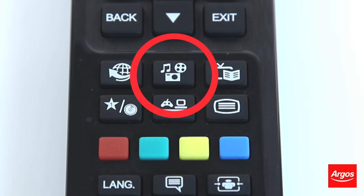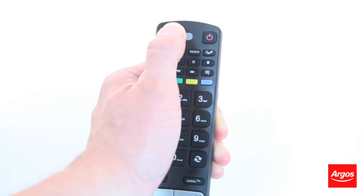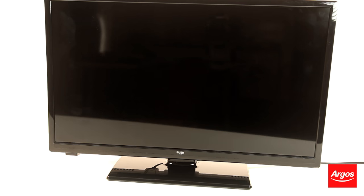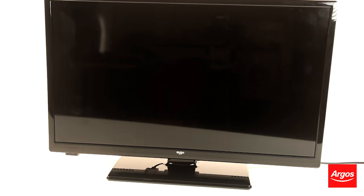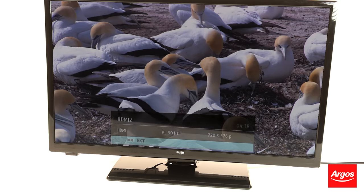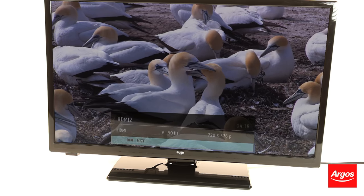However, it can appear in different places on each remote. Once the source button is pressed, you can use the arrow and OK buttons to scroll through the different inputs you have connected to your TV. On other branded TVs, the button could also appear as one of these icons.